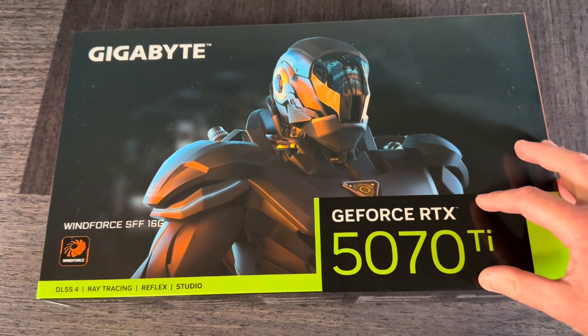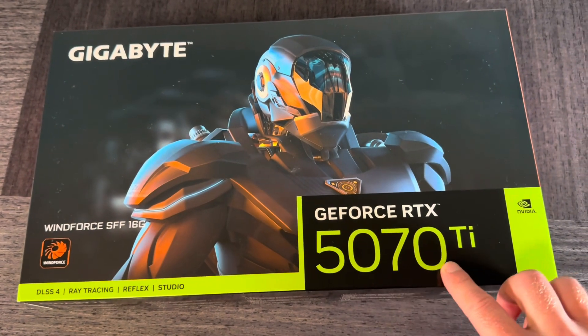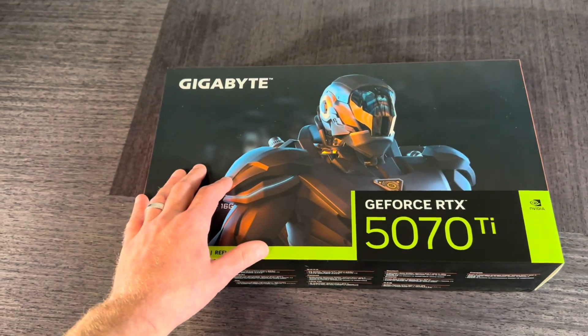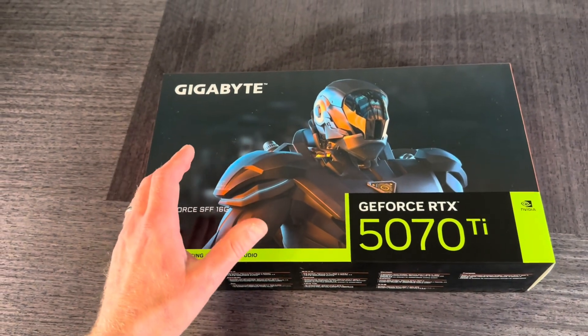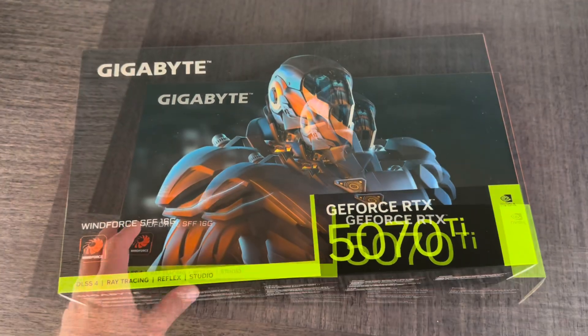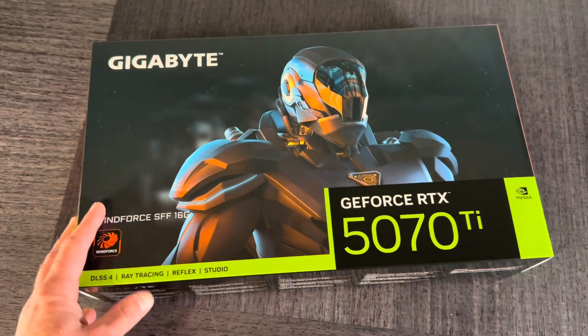This is the Gigabyte GeForce RTX 5070 Ti. I got it for $825, which is a great deal. The MSRP is $750, but $825 is still good for it. I'm going to unbox it and show you what's inside.